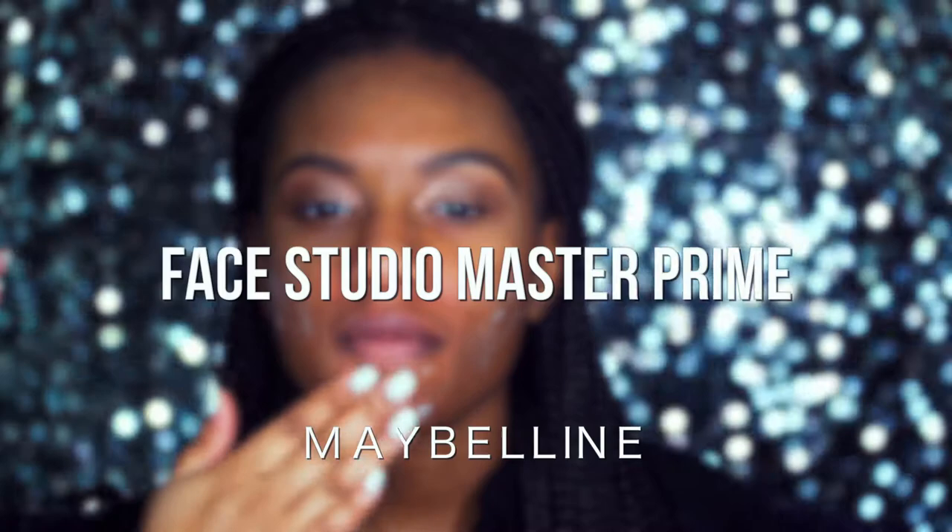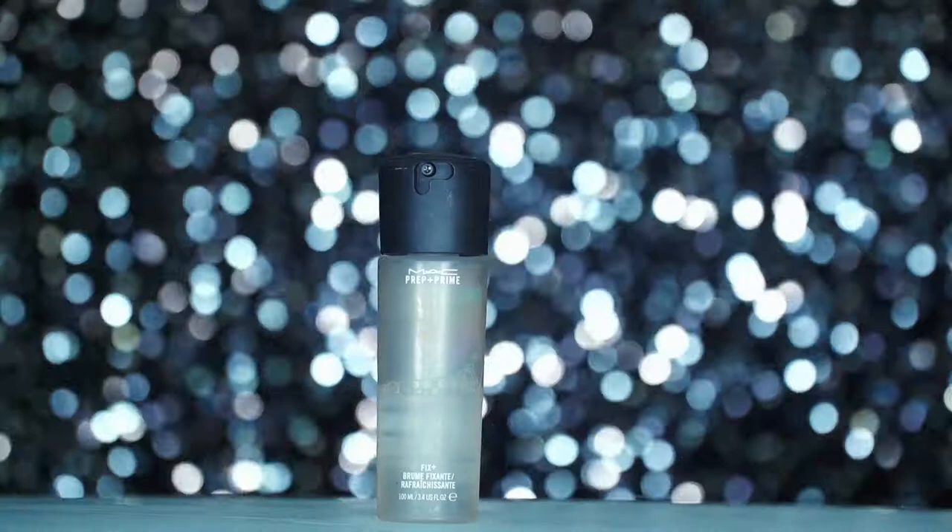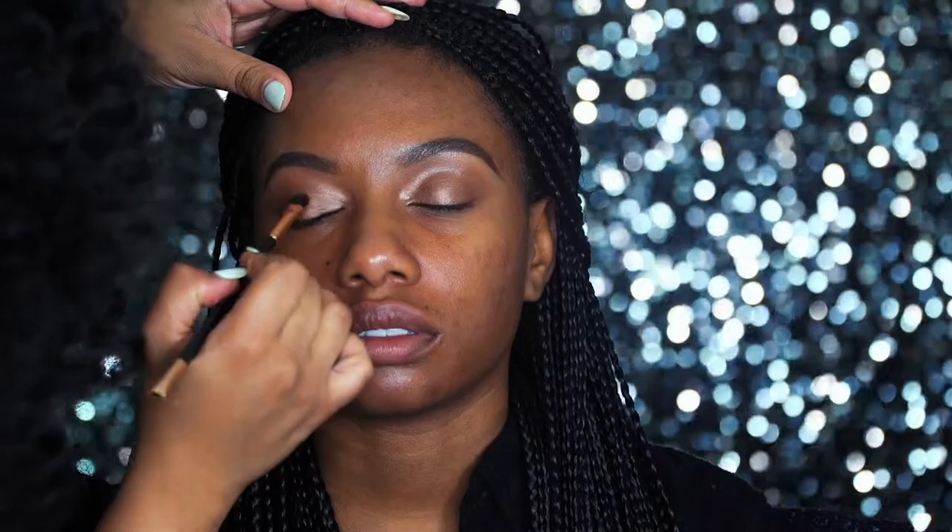For primer under the foundation, I used the Master Prime from Maybelline — it's their Face Studio collection — and blended that in with a synthetic brush. On top of that, I sprayed some MAC Fix Plus setting spray, just to add to the dew I wanted to give her look. While I waited for that to settle into her skin, I went over the eyeshadow with that synthetic brush one more time, just to make sure there was no creasing going on.